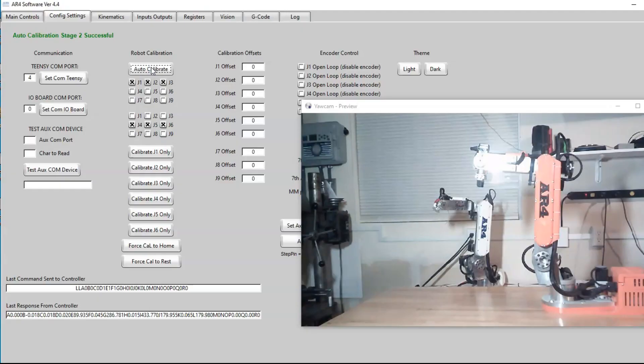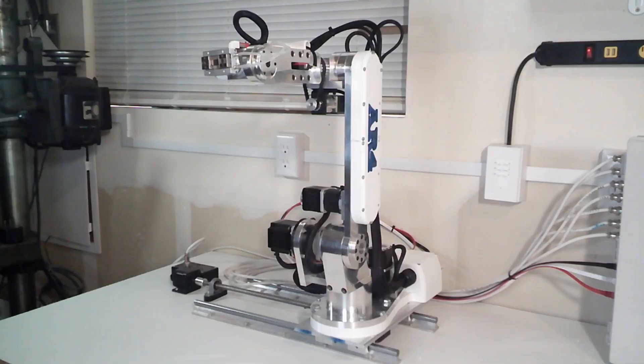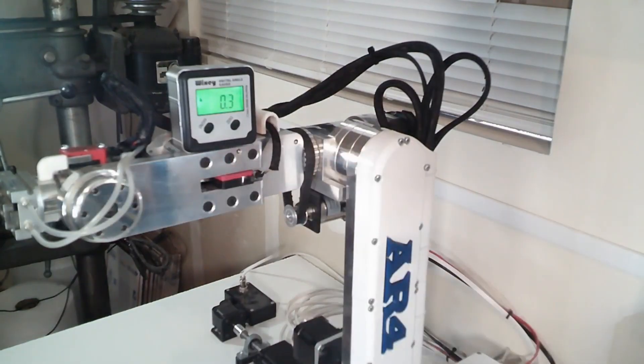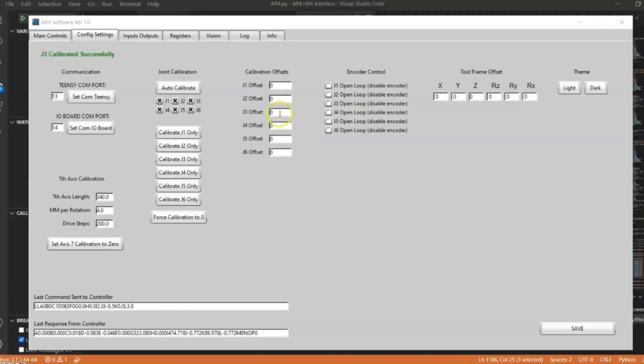Now we can see that the robot has run through its calibration and is at its zero position, but it's not a perfect L — it's a little bit out of calibration. The next thing to talk about is calibration offsets. We now have a procedure for fine-tuning the calibration — for example, if you put a digital level on axis 3 and find it's off by 0.3 degrees, you can go into the software on the calibration tab and put in minus 0.3.